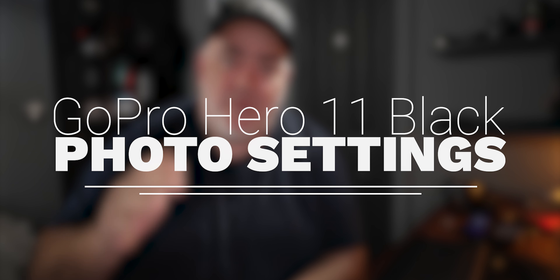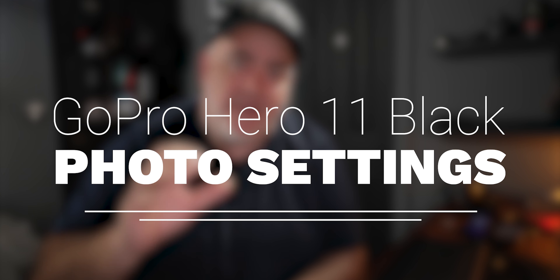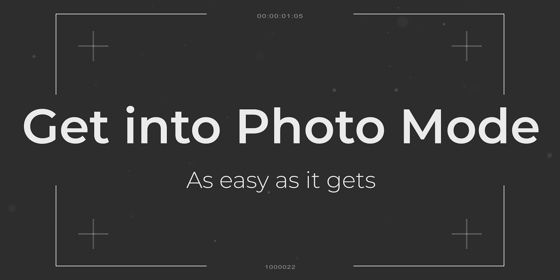Hey, how are you doing? In today's video, photo mode in the GoPro Hero 11 Black and all the photo settings that matter and what they actually mean. Let's get into it.